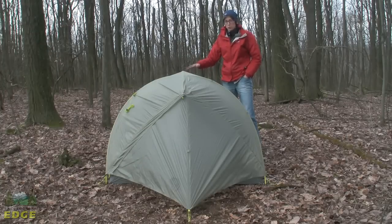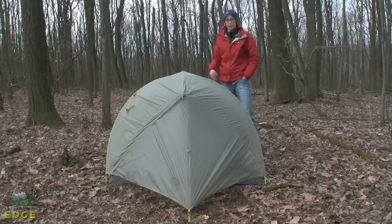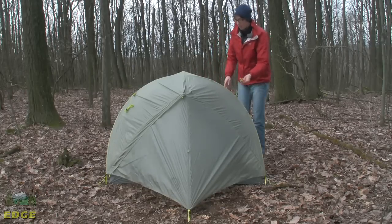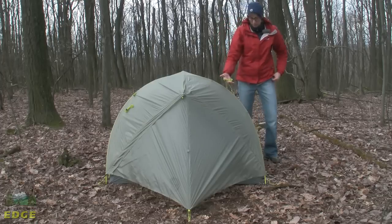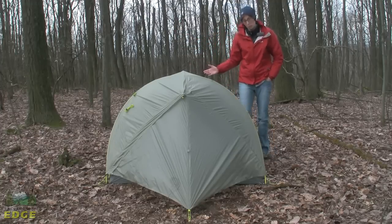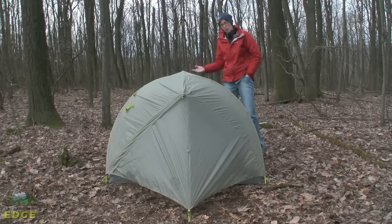Here is the Super Mega UL2 with the fly on. You have eight points to stake this tent out with. Based on the shelter being lightweight and small, I would probably go ahead and use all eight of those points. You do have guy lines, one on each side, with plenty of cord to stake out to trees if you're going to be in a really bad weather or high wind situation.